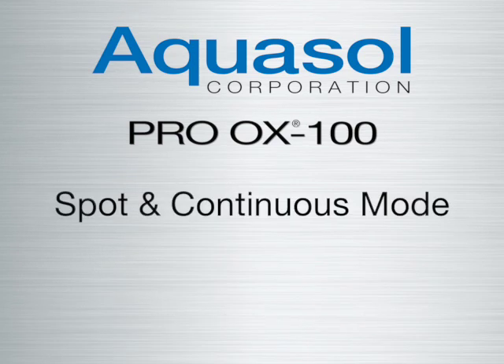Welcome to the Aquasol ProAux 100 spot and continuous mode tutorial. For spot or continuous mode, the monitor must be on the main screen for proper operation.